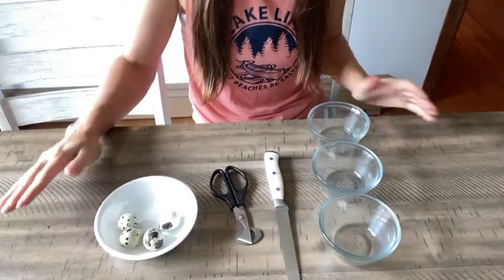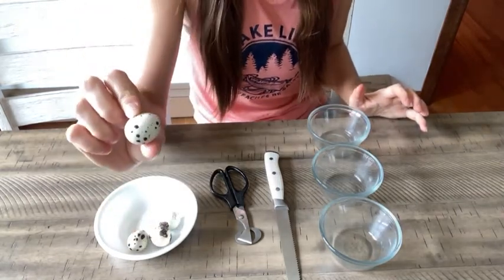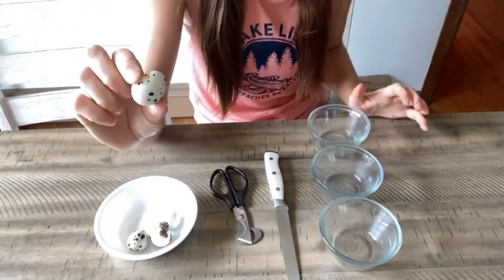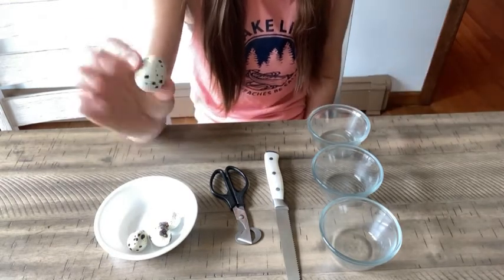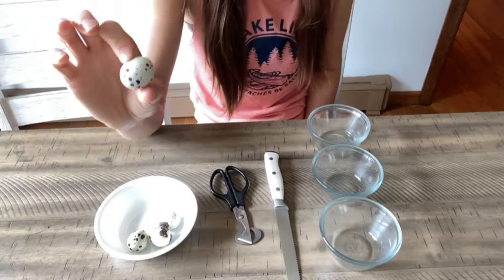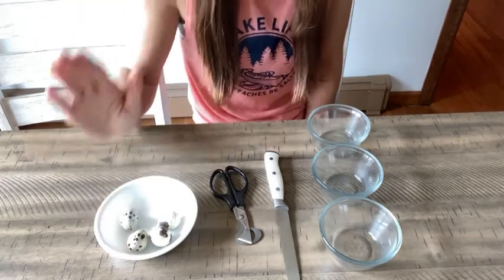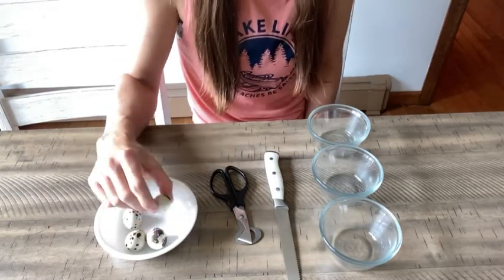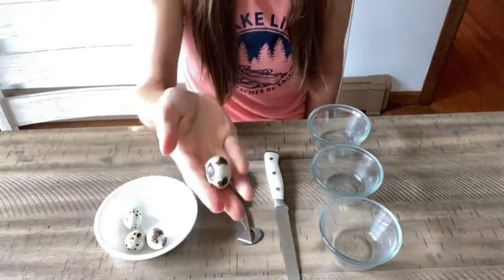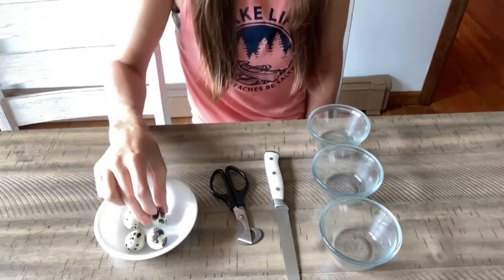When it comes to cracking open your quail eggs, it's best practice to always wash them first. I have washed these eggs. I personally feel comfortable just rinsing them underwater since they are quail eggs from our own covey and I know how they're raised and treated and cleaned and cared for. If you're getting them elsewhere, you can do a quick 50-50 water vinegar wash or whatever your preferred method is.